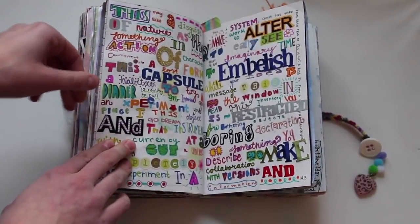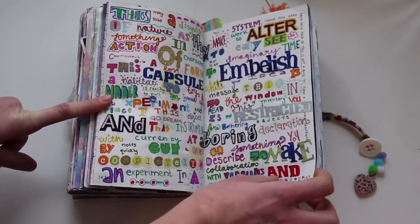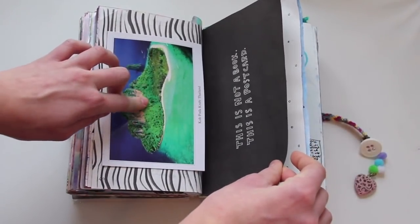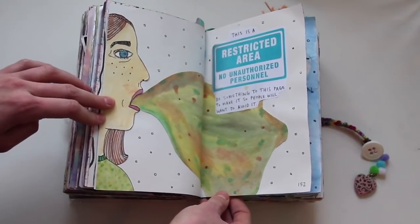This one is pretty much where you take a word from every page and make a giant sentence — that's what I did, using scrapbooking stickers and markers. This is a postcard, so I just put this postcard in here. This is a restricted area — people will want to avoid it, so I just drew this girl puking.